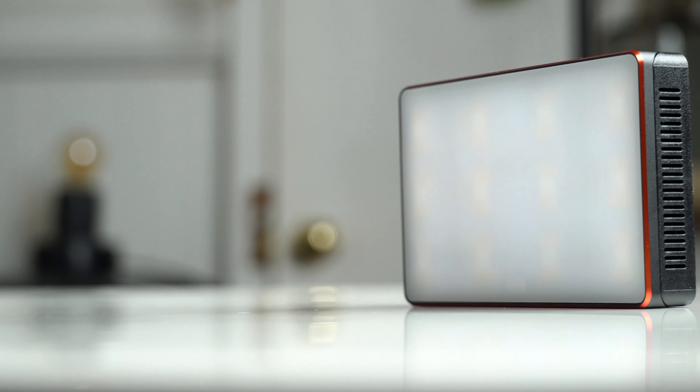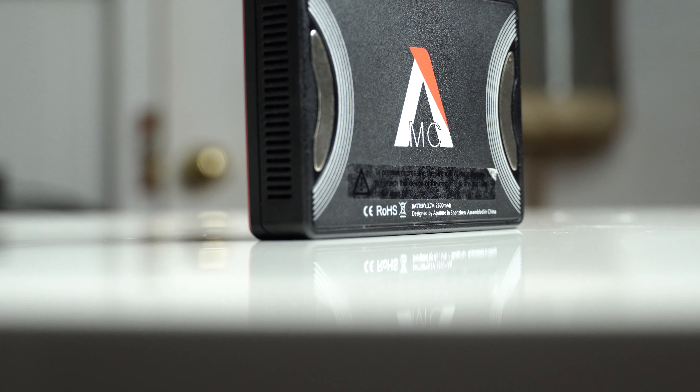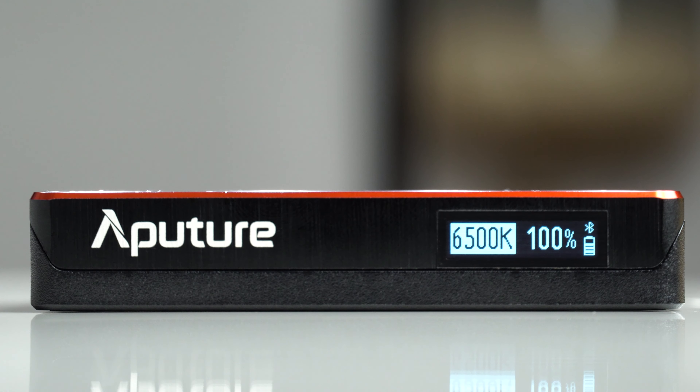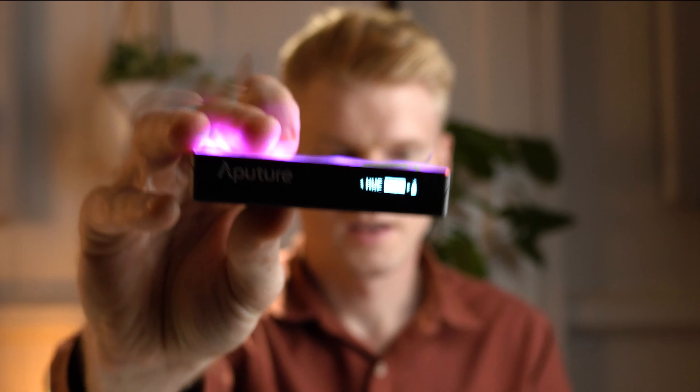In terms of build quality this one feels quite premium with all the buttons and controls being quite responsive. It's made from a combination of plastic and aluminium and has a red accent around the outside of the front LED panel which looks pretty nice. There are super strong magnets on the back of the housing, and the top LED panel is quite easy to read with everything spaced out nicely. The size of the MC is similar to that of a credit card and it's about a finger's width wide, which makes it a great choice if you're looking for a smaller form factor light.